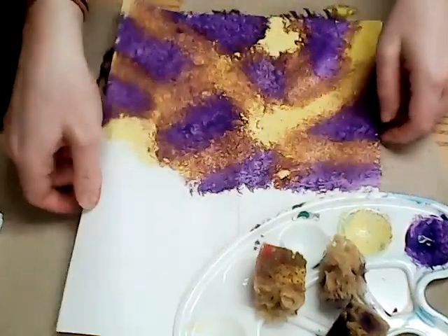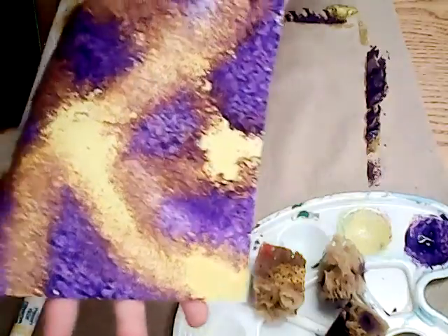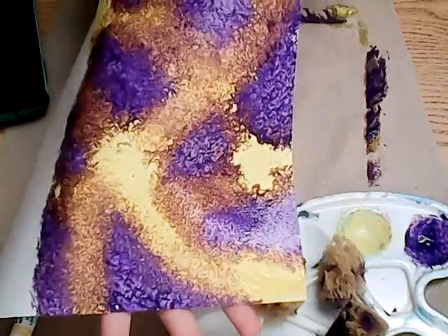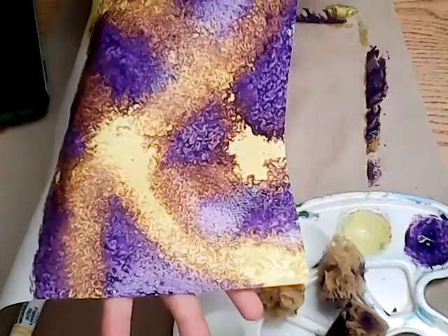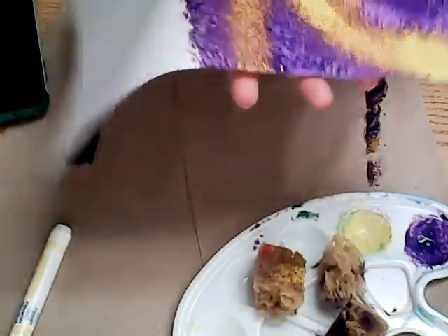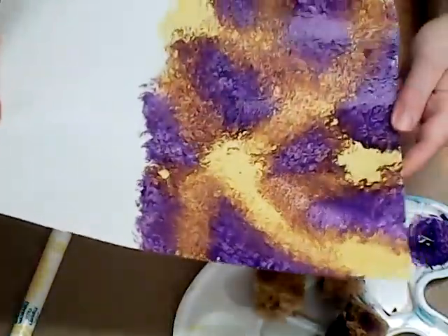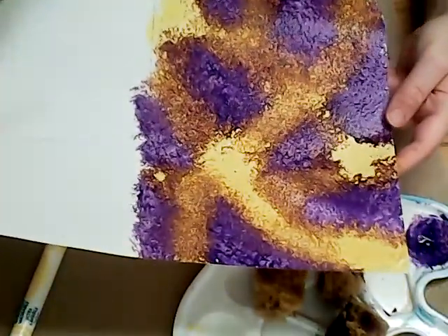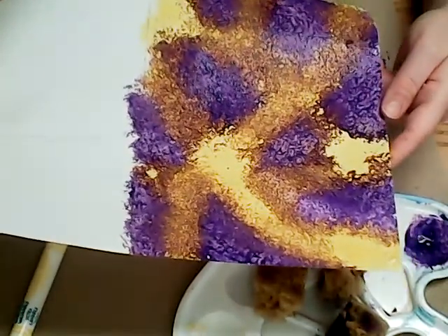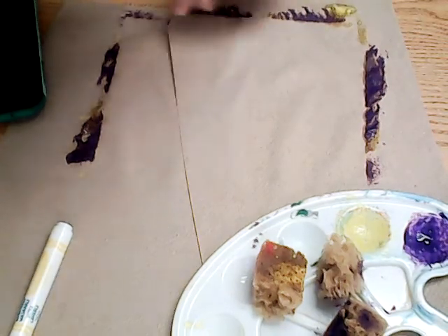It looks more brown than it actually is on camera, but here's a close-up. I love how the texture turned out, and I love how the purple and the yellow are really standing out next to each other — it's very interesting. That is step one of our project. When you finish this, you'll want to set it aside to dry and hold on to it for next week when we add details.